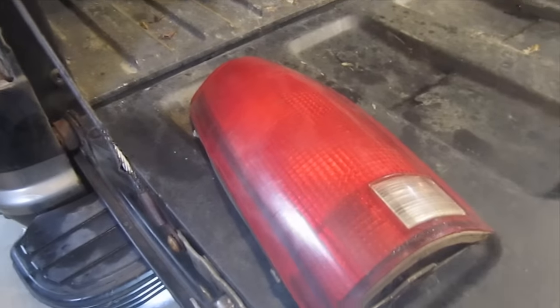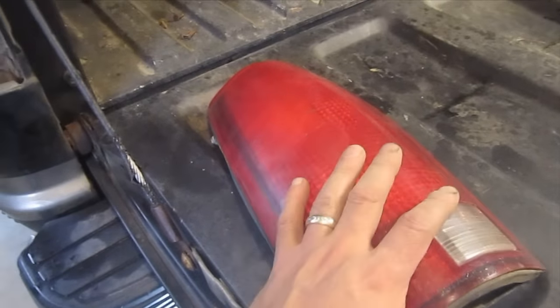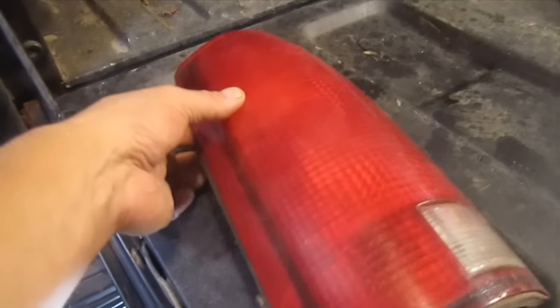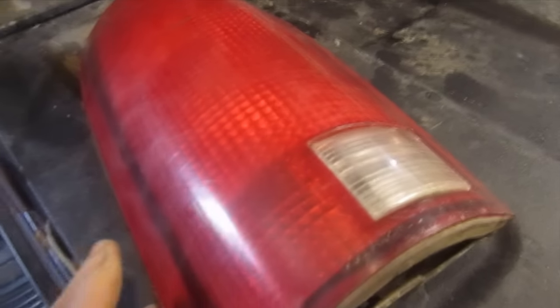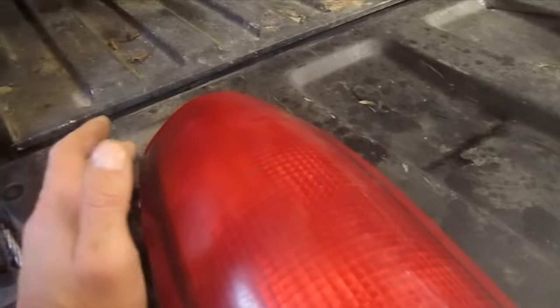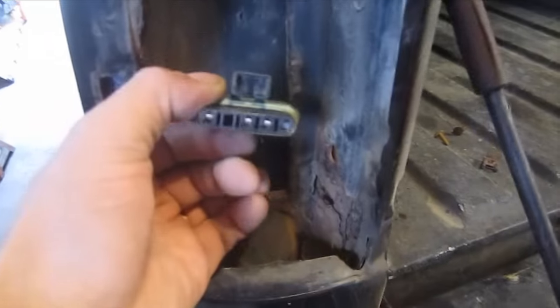I was just getting the truck ready to see if I could get a sticker, and I found out that I had some problems with the tail light — I guess I didn't notice it when I bought it. That side over there doesn't work at all. This side here, I have reverse, I have the brake light, I just don't have the tail light. I've done some testing and I've found the problem.